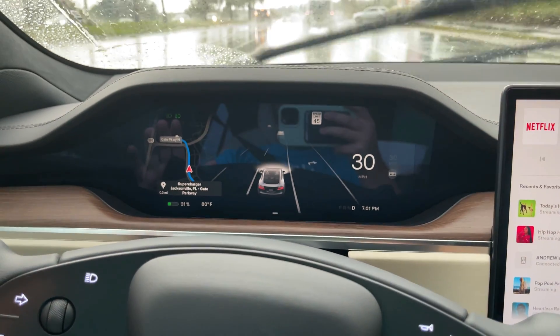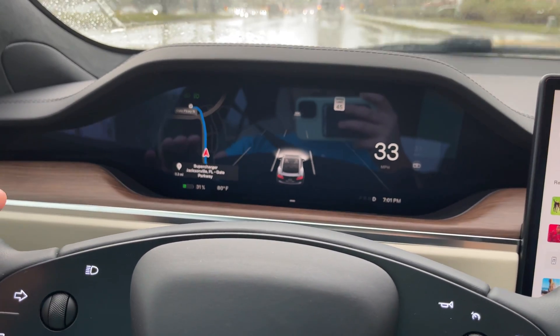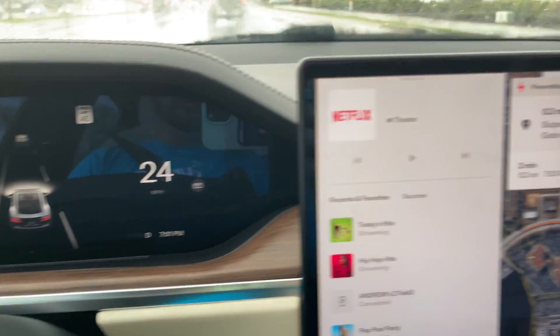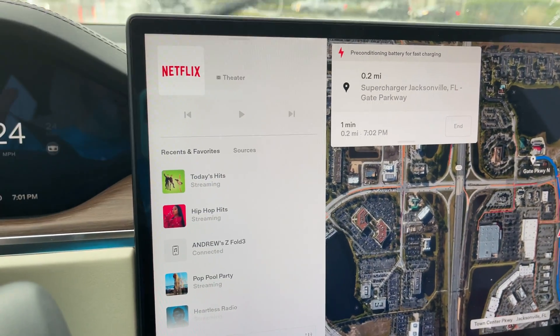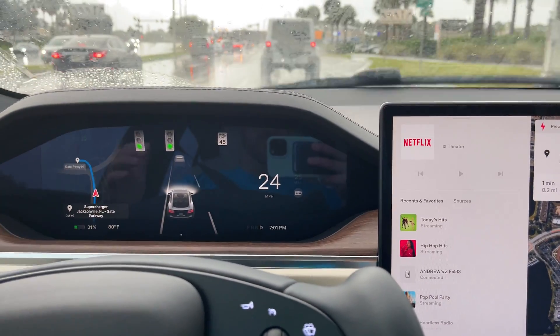What is going on everybody, welcome back to Phones and Drones. As you can see, we're in our new refreshed Tesla Model S. You guys have been asking two questions: one, how long does it take to supercharge — which is exactly what we're going to cover in this video. We've got it down to about 30%, so we're going to see how long it takes to get from 30 to 90% at a 150 kilowatt station.